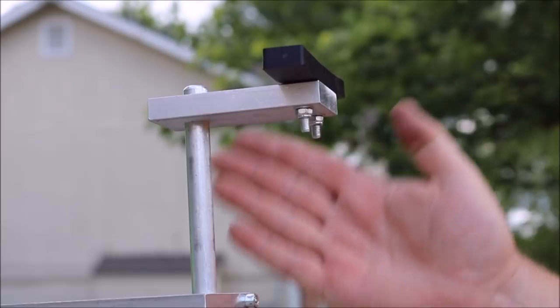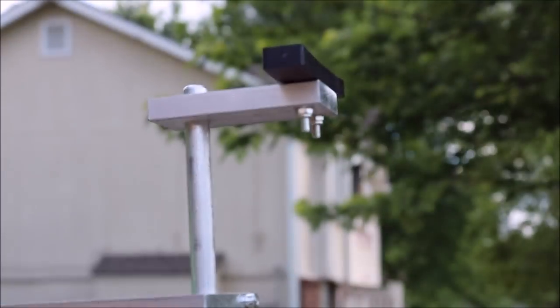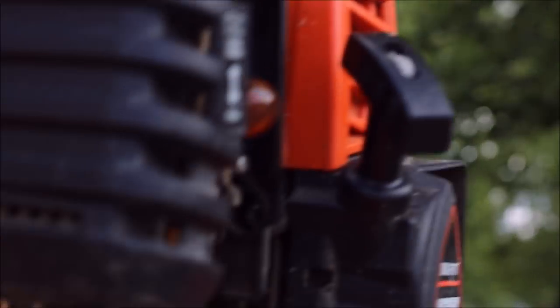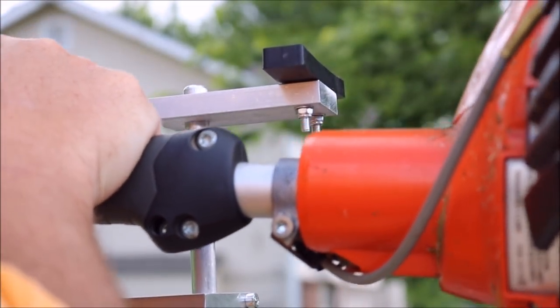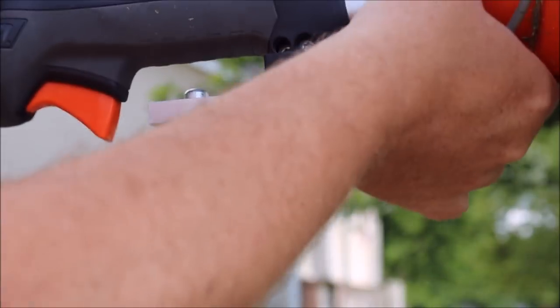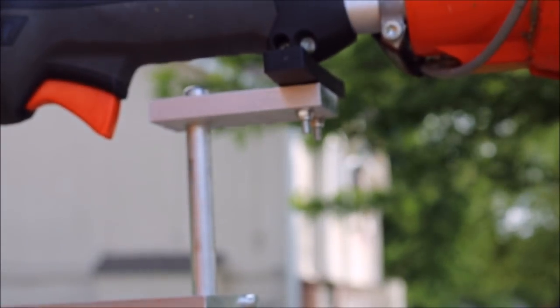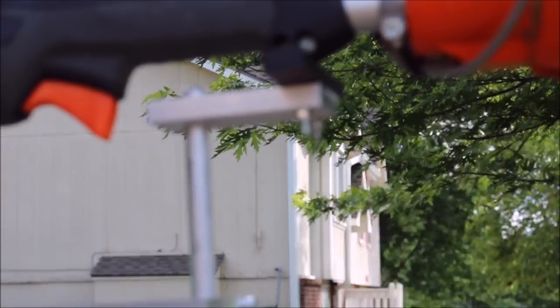You're going to do that with your other two rubber pieces. Then when you put your trimmer in, slide it on that handle — and yeah, looks good guys, kind of like it. That's what you get right there.